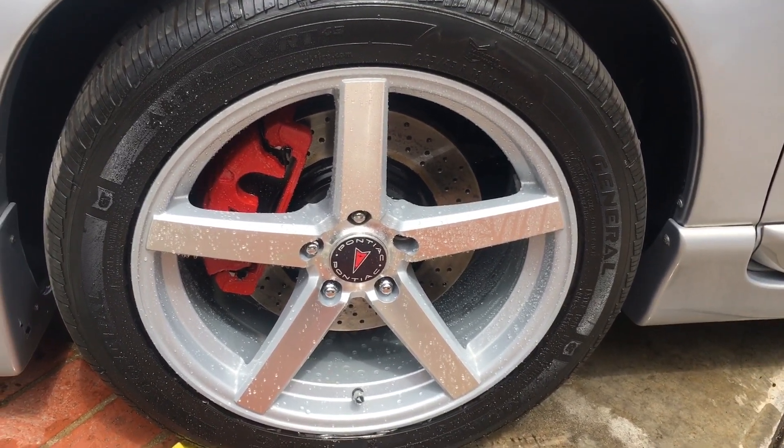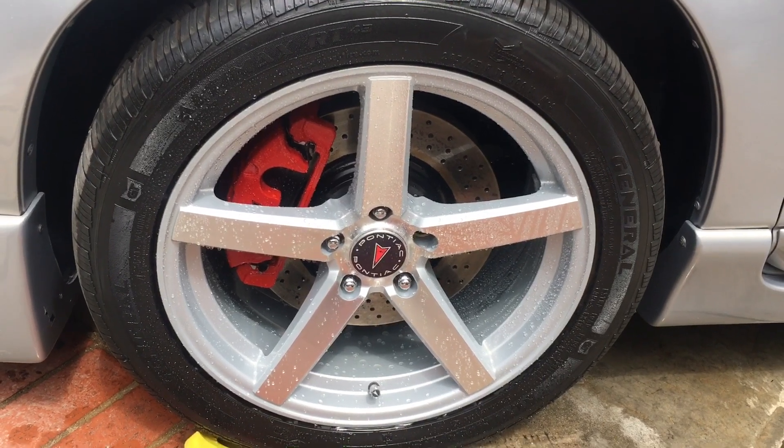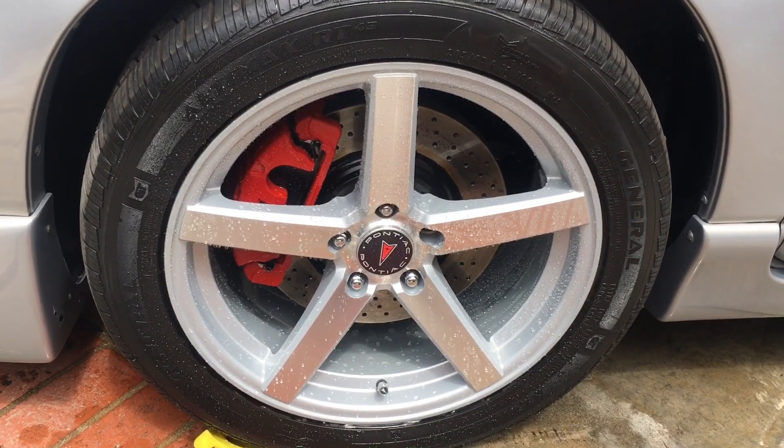So let me go ahead and finish washing these. Quick video — we'll call this a shorts video of both Adam's graphene coatings.